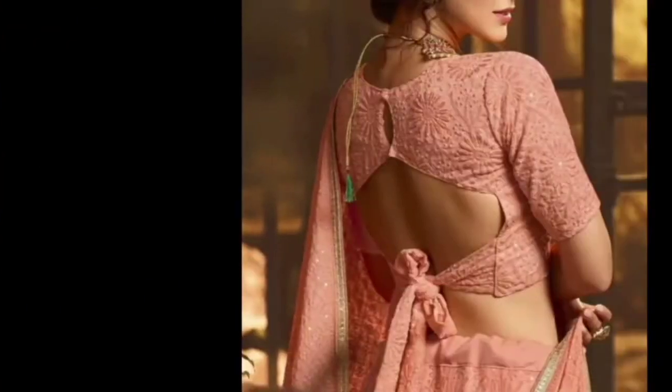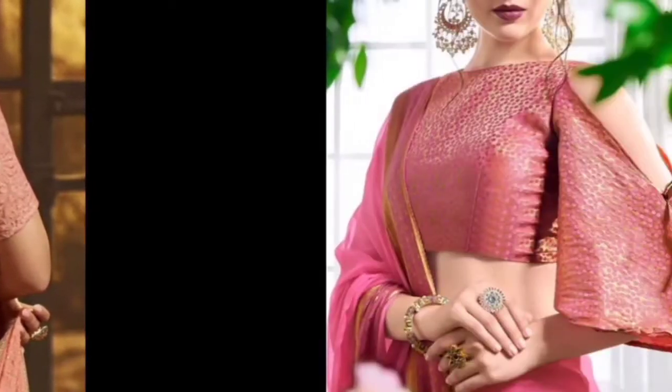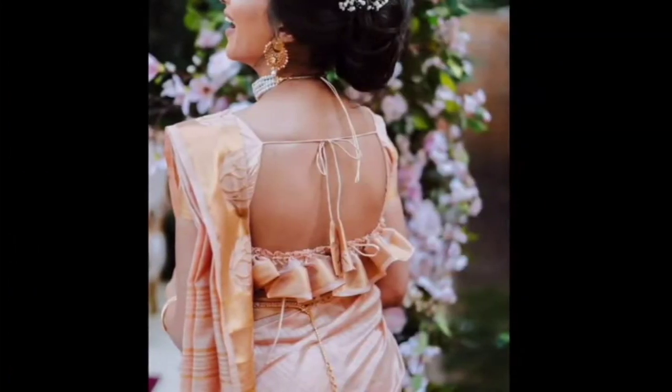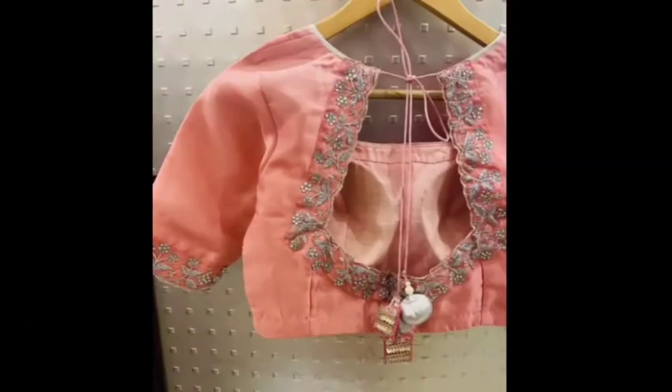You can fill the front. You can do a cut-out design. If you want to wear a deep neck or backless, you can use the back-to-shoulder design. You can get a deep neck blouse with a full sleeve neck. You can also get a beautiful look.